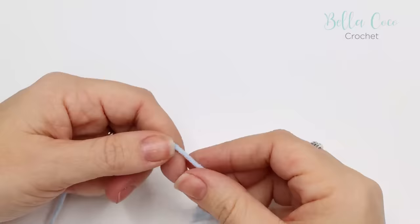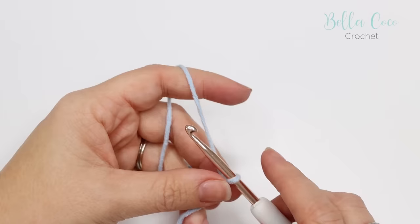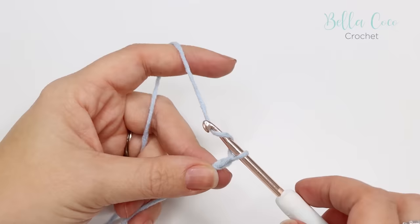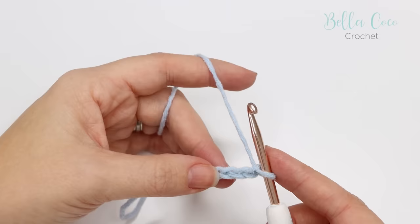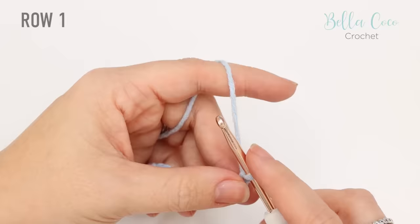Okay, let's get started. We're going to begin by creating our slip knot — you can do this in whichever method you prefer. Go ahead and insert your crochet hook, and we're going to do a foundation chain of however many stitches you want. It doesn't need to be in a certain multiple, so yarn over and pull through repeatedly. You can keep going until you get to your desired width, then add two more just for turning. Go ahead and pause the video, work that chain, and meet me back in just a moment.